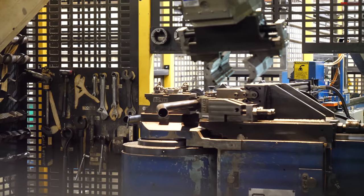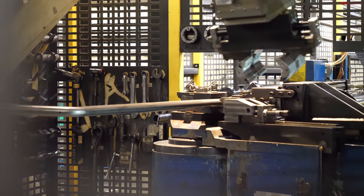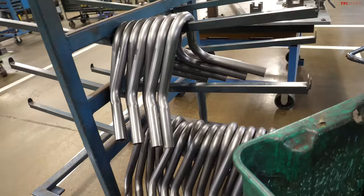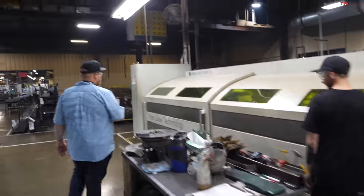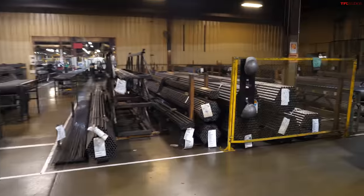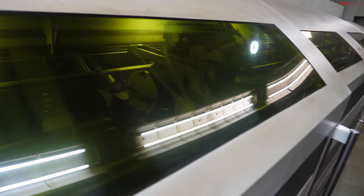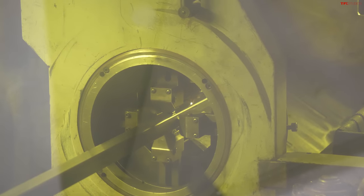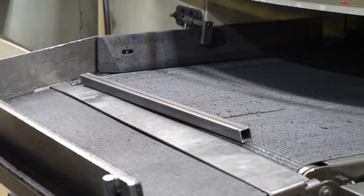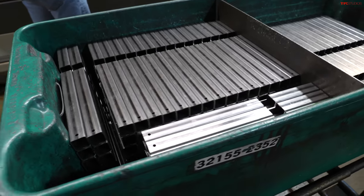This is a giant laser cutter machine. It takes a giant 20-foot length of steel tubing — available in all different shapes and sizes — and brings it into this big machine. In one step it cuts and notches it out in different ways to make it usable for a frame. It spits out different bits that are notched out perfectly to fit together and be welded up to make a frame for a vehicle, or really any other component that needs to be made out of steel.